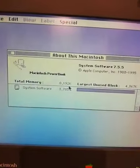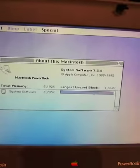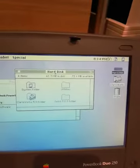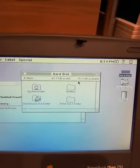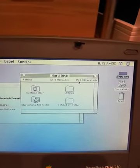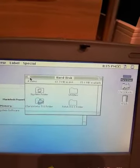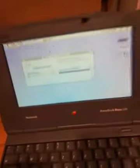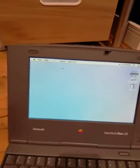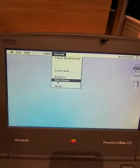Here you have the total memory — the system is using about half of it, leaving another half free for whatever software you want to run. The hard drive has 80 megabytes capacity and about a quarter of it is free, with ClarisWorks installed. If you don't want ClarisWorks, you can delete it and have more than half the drive free to install games or whatever you like.